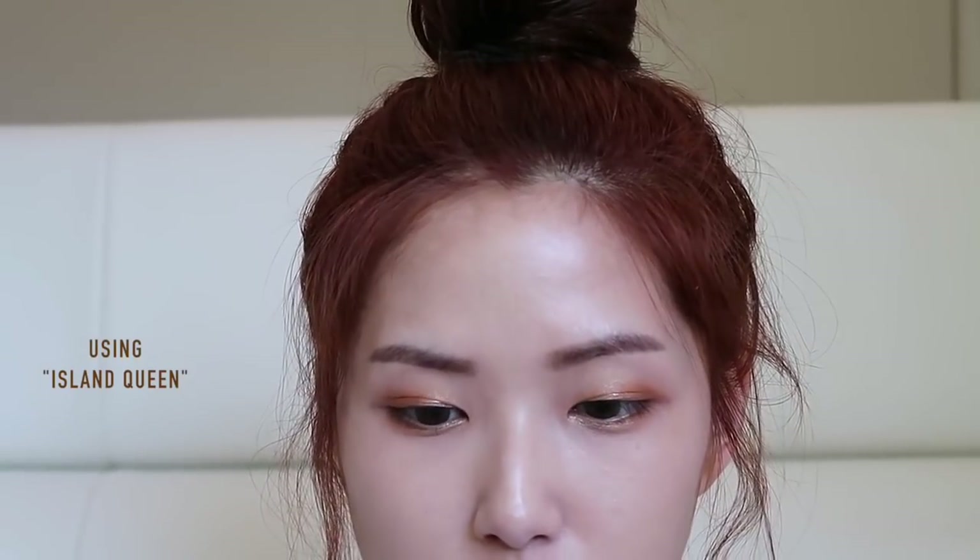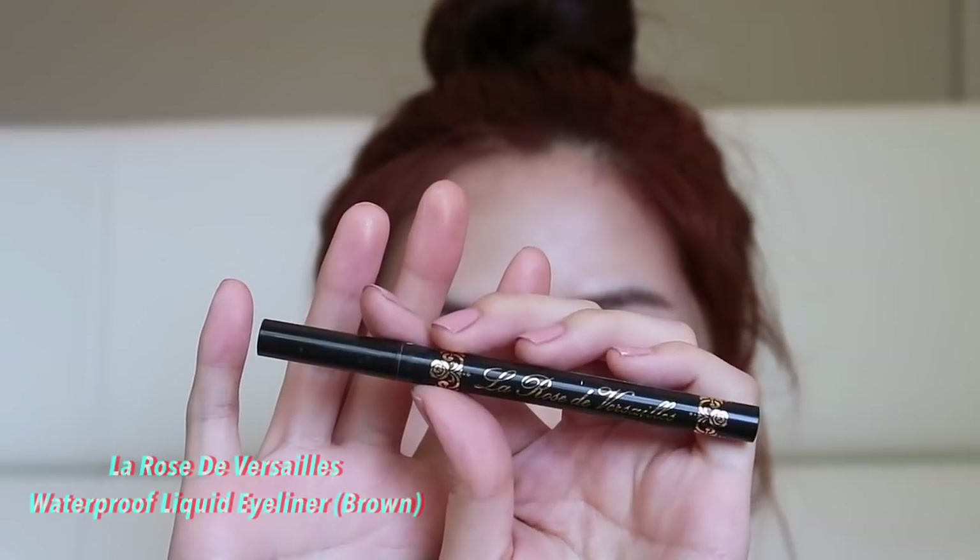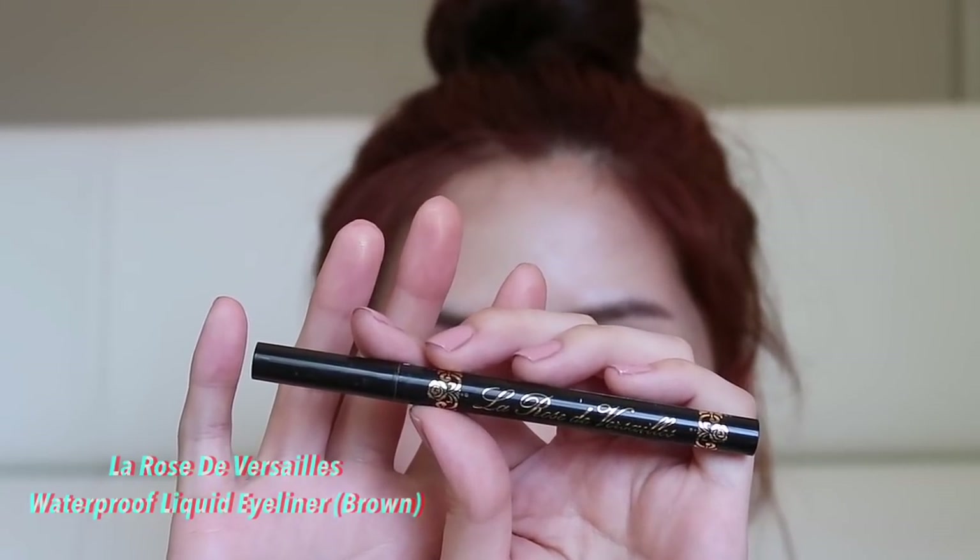I'm actually going to try to use this green color and bring it in the middle. I think I might add this one to the inner corner as well. Then I'm going to use this eyeliner — it's in dark brown but it looks pretty much like a black eyeliner.